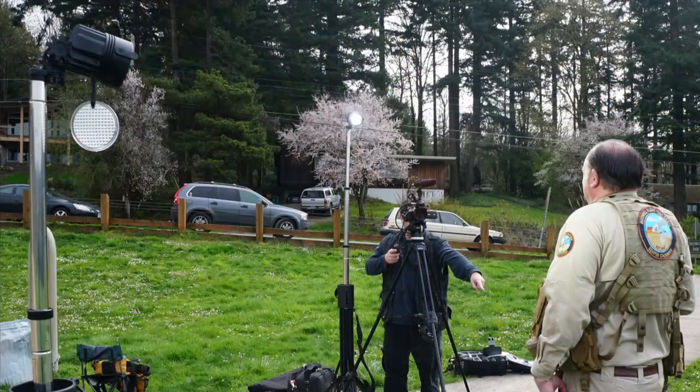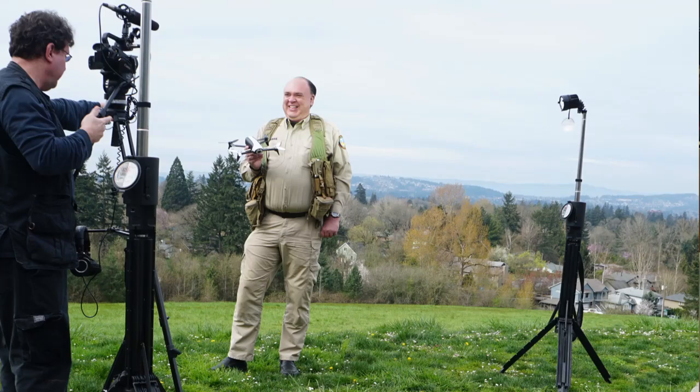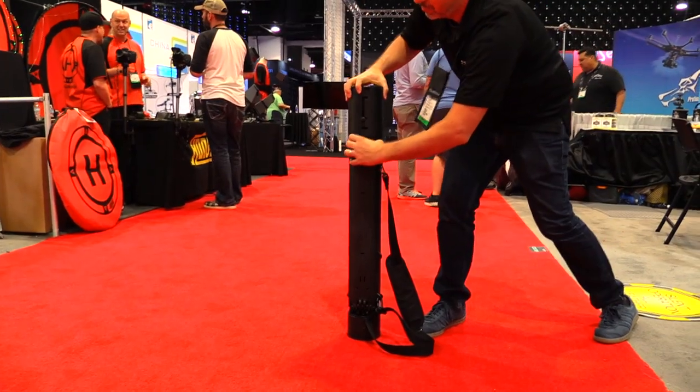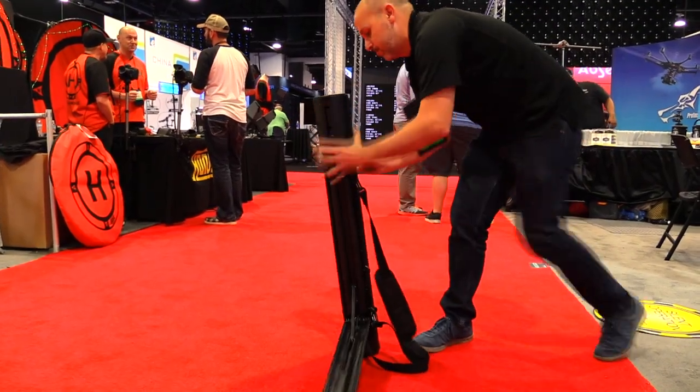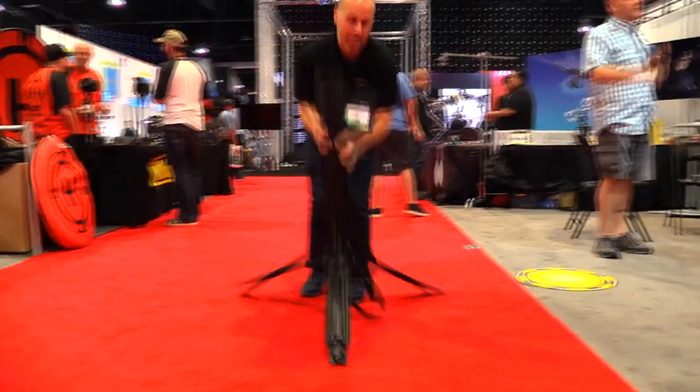You guys also make big freestanding lights that are battery powered — these are amazingly cool. We've actually been using these on some of our Roswell Flight Test Crew shoots. We come from the first responder and industrial world. We make a battery powered scene light called the Nomad. They are really, really rugged — they can get up to about eight feet tall. The lights are also waterproof, which is nice.